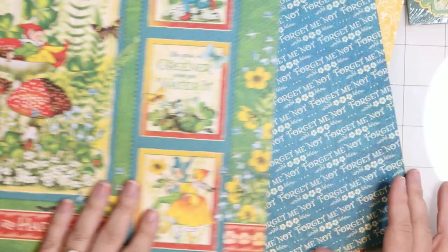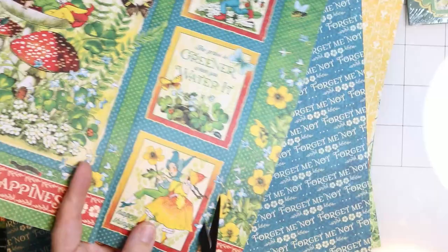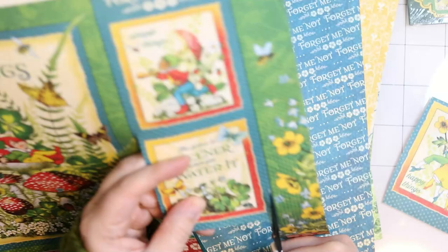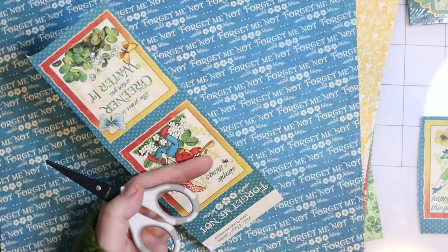I want to create tags that will be perfect for any occasion, and what I love about the Graphic 45 papers is that you can always find beautiful focal points in any of the 12x12 papers. I decided to cut three images from this particular pattern paper and I plan on using them as the focal point of each tag.